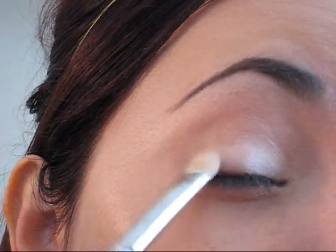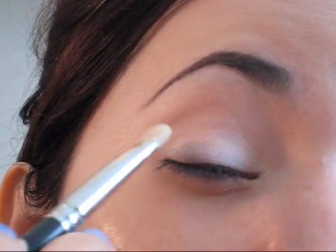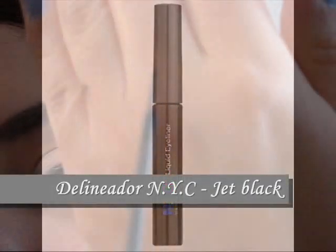Ustedes pueden utilizar cualquier sombra que tengan disponibles en sus casas. Como pueden observar, estoy aplicando la sombra con un pincel plano para que me ayude a depositar muchísimo mejor el color.